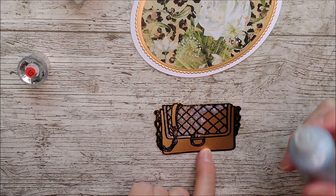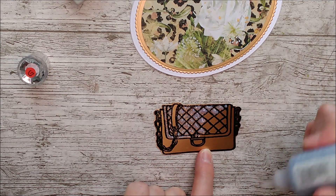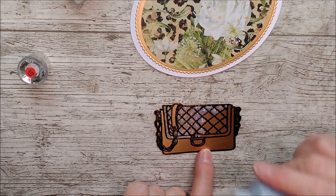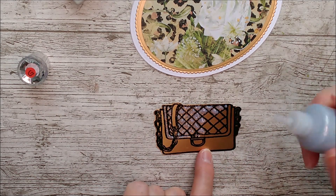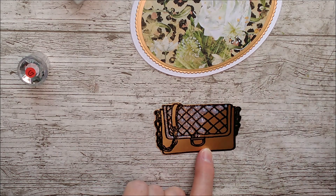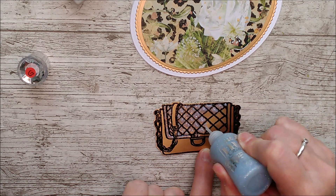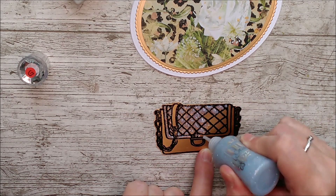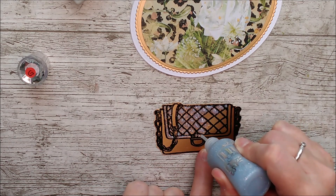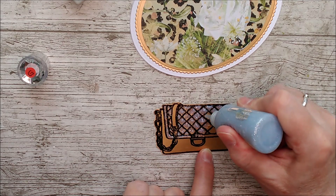The card curled a little bit while I was heating it but it flattened out again as soon as I finished. I fussy cut it out and then I've got some beautiful silver moon dust glitter drops — I'm putting them in between the little squares and around the top of the bag as well. I think that will tone in beautifully once it dries.